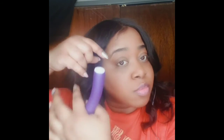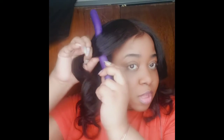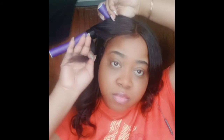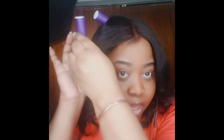You want to take this small part — like the little swoop bang — and basically follow the curl pattern. As you can see it's going back like a ringlet, so you place the flexi rod like this and you want to bend it, but not too much because it will leave an indent. Once you get to the end of that curl, you want to take this piece and bend that up, squeeze it, and then bend this over like this so it stays in the front.